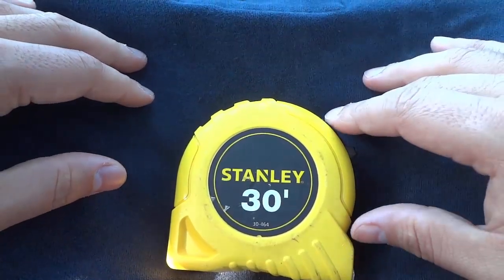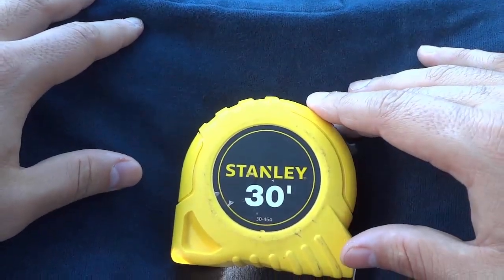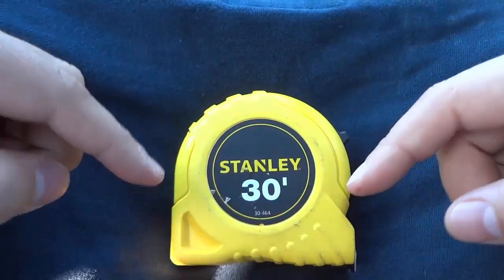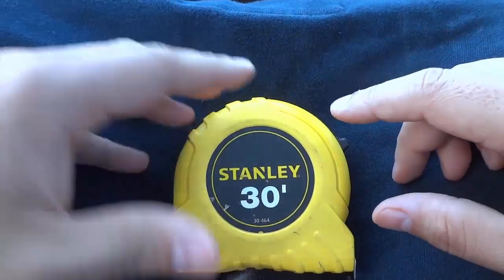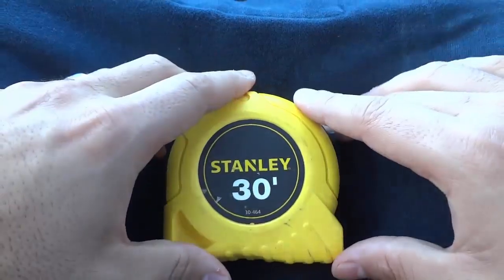Hey everybody, I'm here today to show you how to read a tape measure. In this video, I will be outlining the various markings on a tape measure and talking to you about what they mean. Let's get right to it.